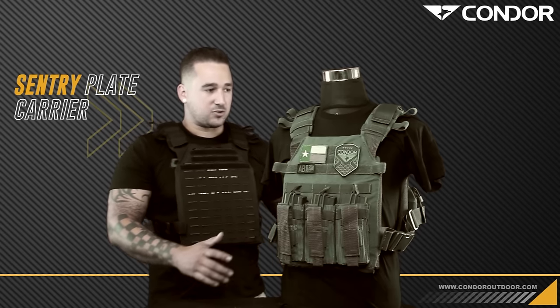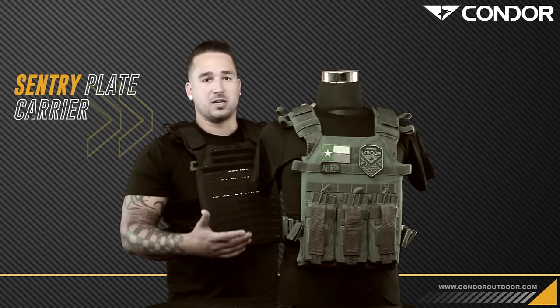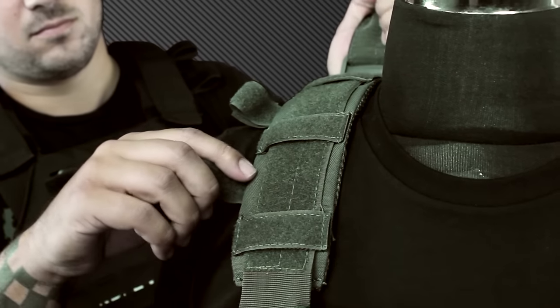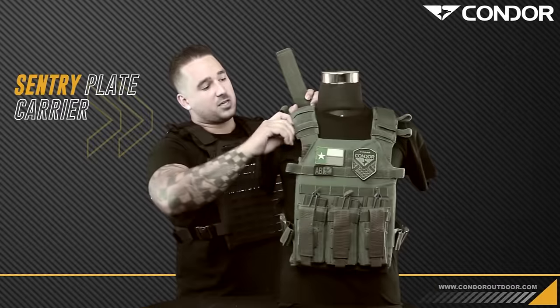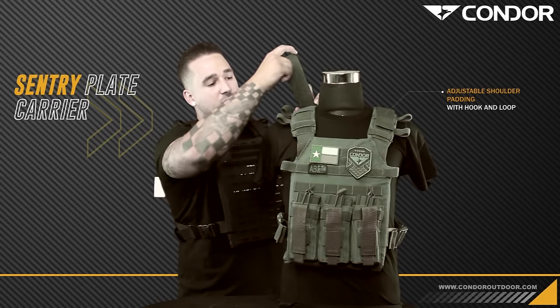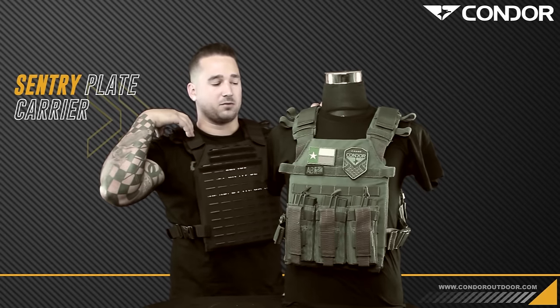Now jumping into the Sentry, you've got a lot of adjustments that can be made to better custom fit to your body. You have the shoulder straps that come up and over the top that you can cinch down, as well as these adjustable padding that go through the straps with the hook and loop. You can adjust if you want it further up on your chest or up along the top of your shoulder for comfortability.